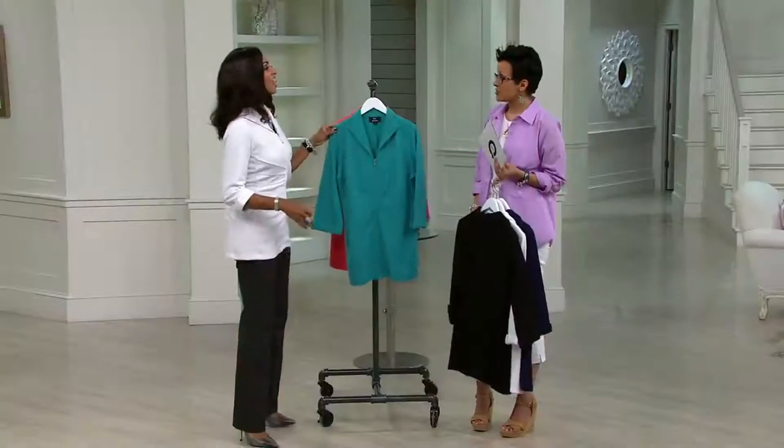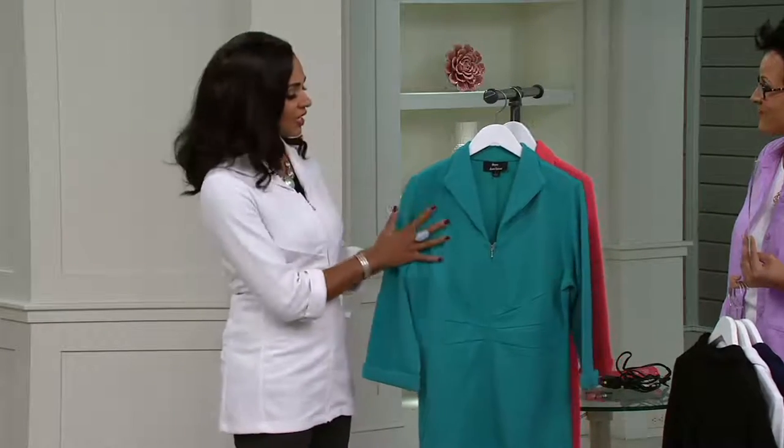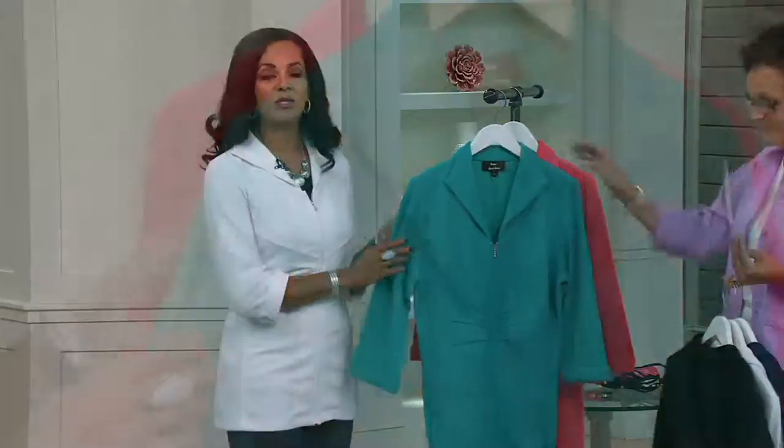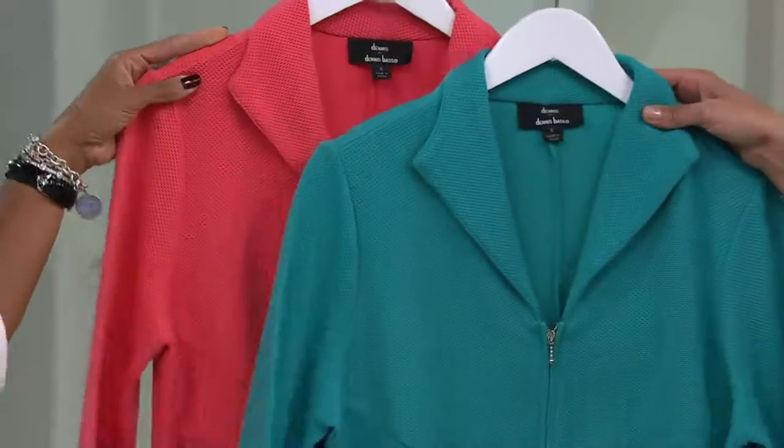Is that Miami dolphin green? It's like a tealish, just beautiful, perfect shade of green. I love it. It's really pretty. And here's your watermelon — there's your color.